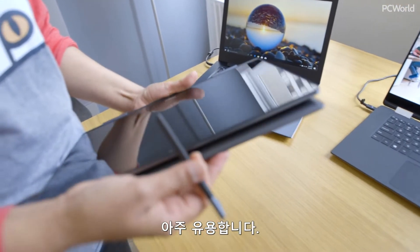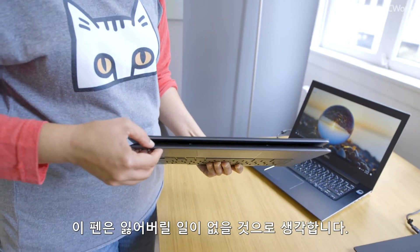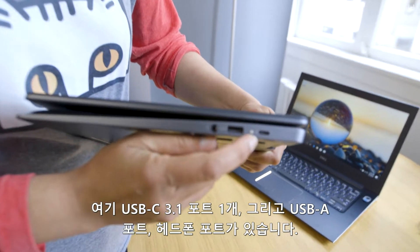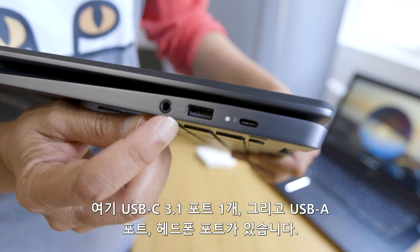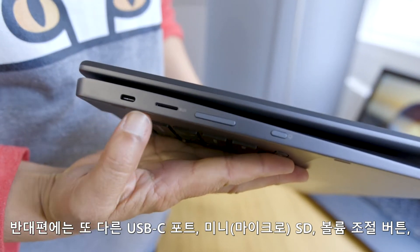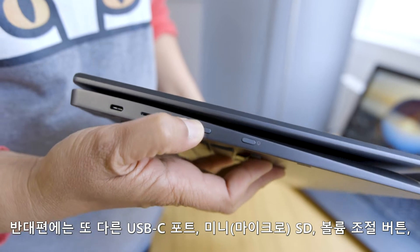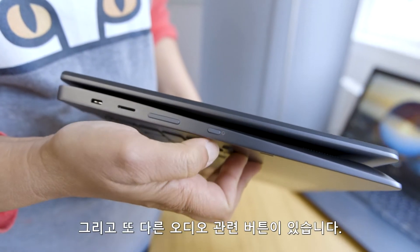That is a nice feature because I lose pens all the time — I'm probably not going to lose this one. Let's take a look at the ports. We have a USB-C 3.1 Gen 1 here as well as USB-A and a headphone port. Over here we've got another USB-C, a micro SD slot, and a volume rocker.